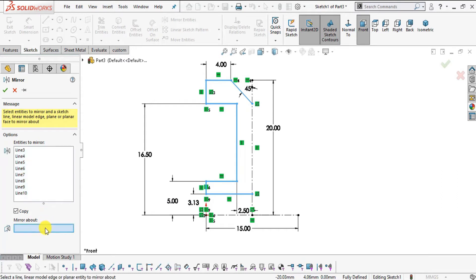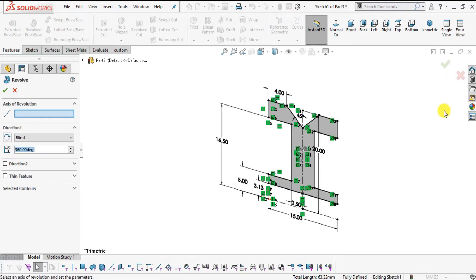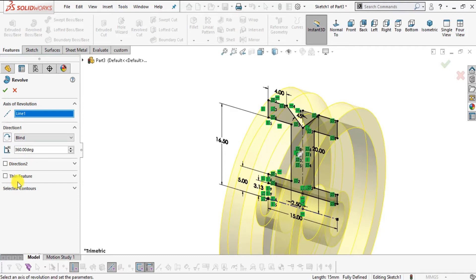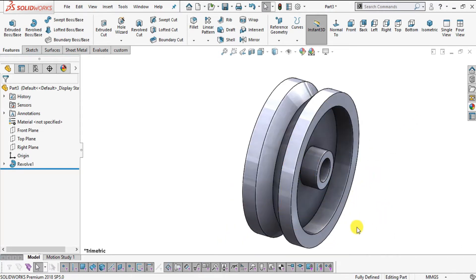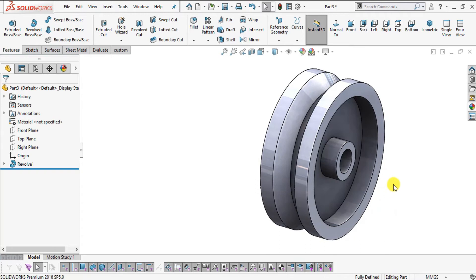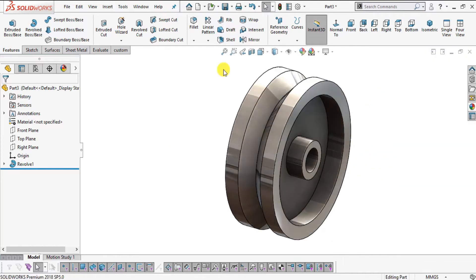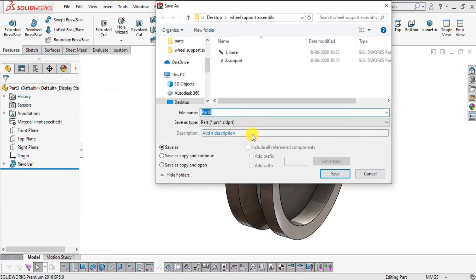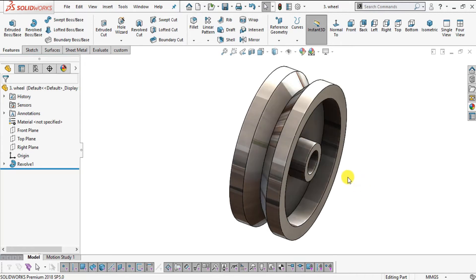Select Mirror Entities, drag to select all the profile entities, choose mirror about this axis, and click OK. Go to Features > Revolve Boss Base. Select this axis as the axis of revolution, set the angle to 360 degrees, uncheck Direction 2 and Thin Feature, and click OK. Part number three Wheel is created. Add appearance: select Polished Steel. Save as part number three Wheel.